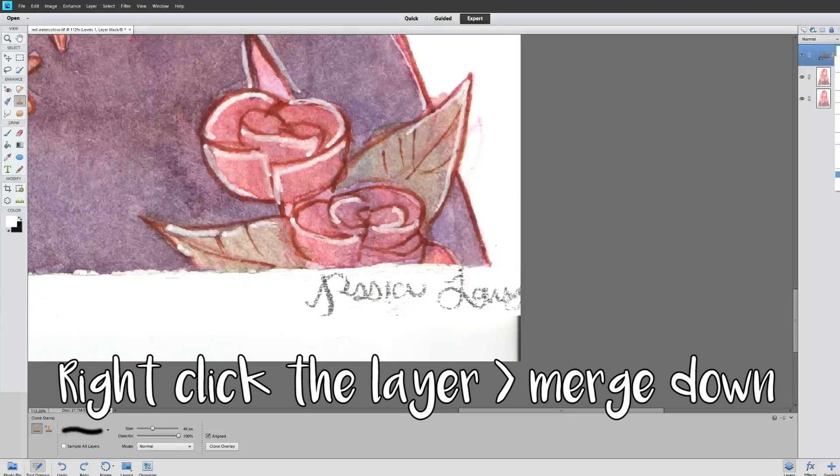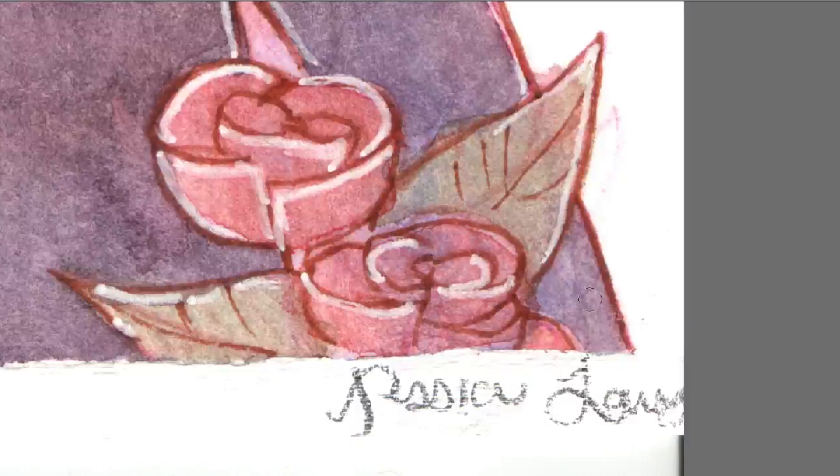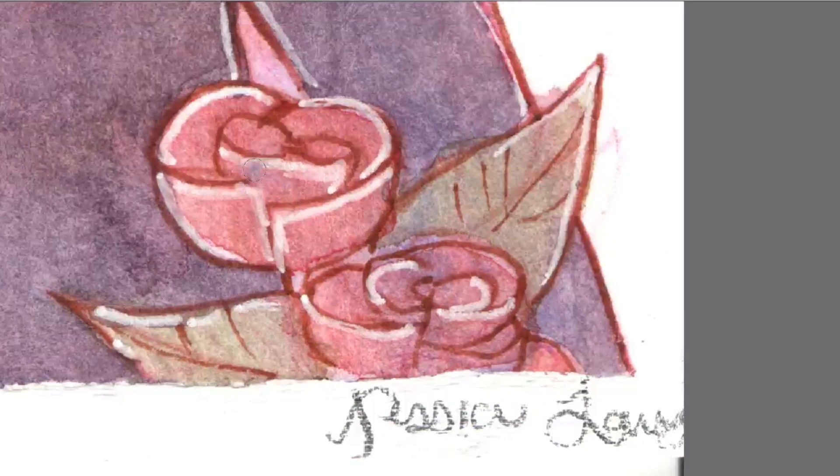So I'm going to do all the editing on this one and preserve my original below it. I'm going to start off using the clone tool — basically what you do is find an area that you don't like.